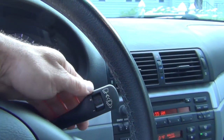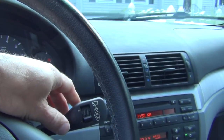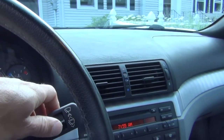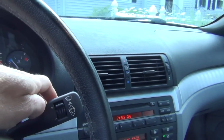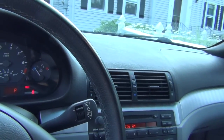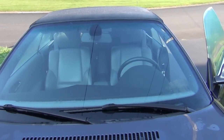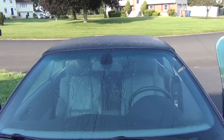Once you put it into intermittent wipe, it should do one wipe, and then for each click it should do one wipe. This is actually a sensitivity wheel from least to most sensitive. Once the sensor gets water on it, the light gets reflected back and it causes the system to initiate a wipe on the windshield. The odd thing here is that this was working fine once we replaced it, and that's all it should take to get it to wipe.